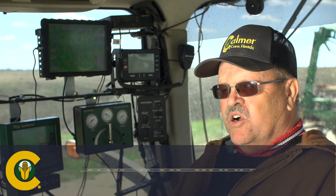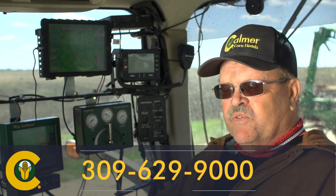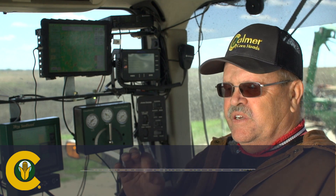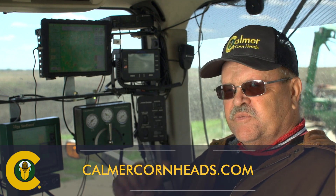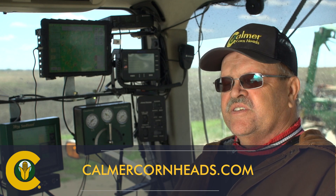That's why I went with the Calmer system. It keeps residue in place, it makes a uniform spread, and everything you do there — as far as uniformity — will come back to make the planter and that young seedling in the next planting year say thank you.